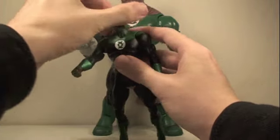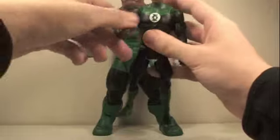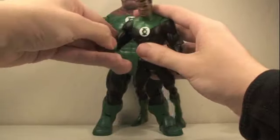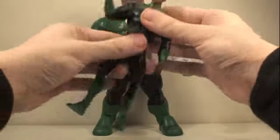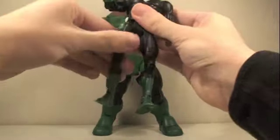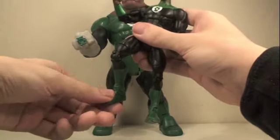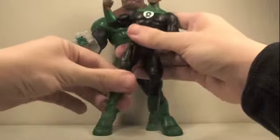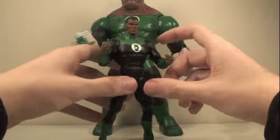Articulation: Jon Stewart's head can rotate all the way around and go up and down. His arms can fully rotate, go in and out, rotate about the bicep, bend at the elbow, and the wrist can fully rotate. Abs can go forward and back, full waist articulation, legs can go forward and back, in and out, bend at the knee, rotate at the upper leg, and his feet can pivot forward and back and side to side — the normal DC Universe Classics awesome articulation.